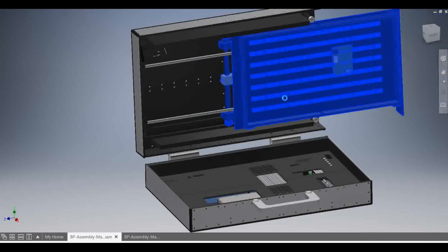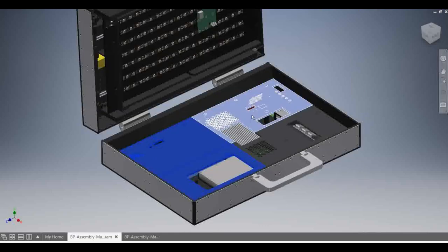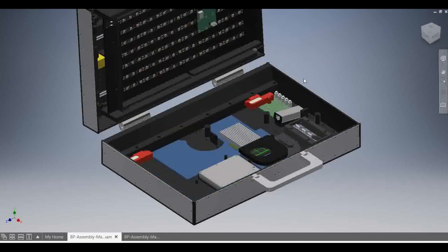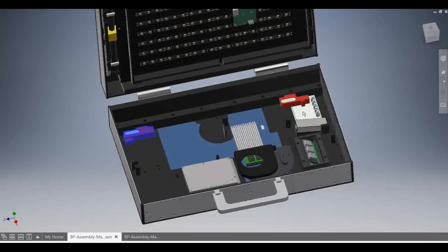The brains of the circuit is an Arduino Mini, which is soldered to the perfboard in the lower half. The motor requires low voltage to operate, so a buck converter was added to the perfboard, as the computer motherboard operates at voltages greater than 12 volts.